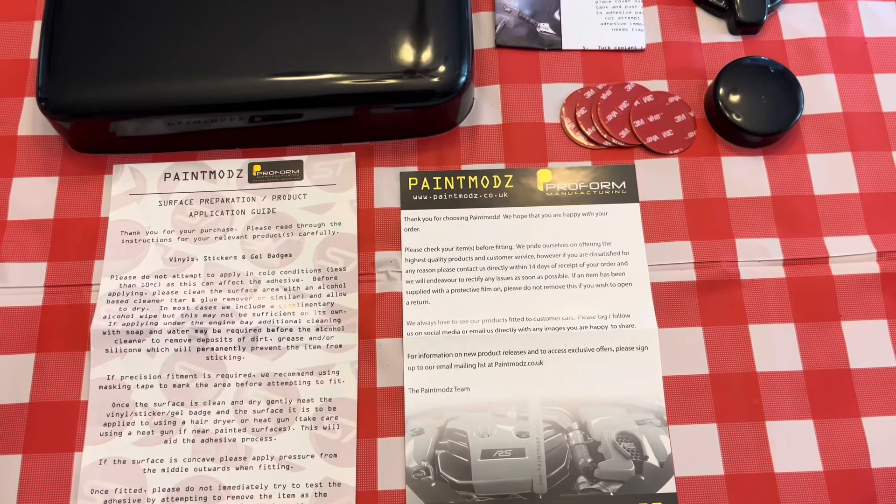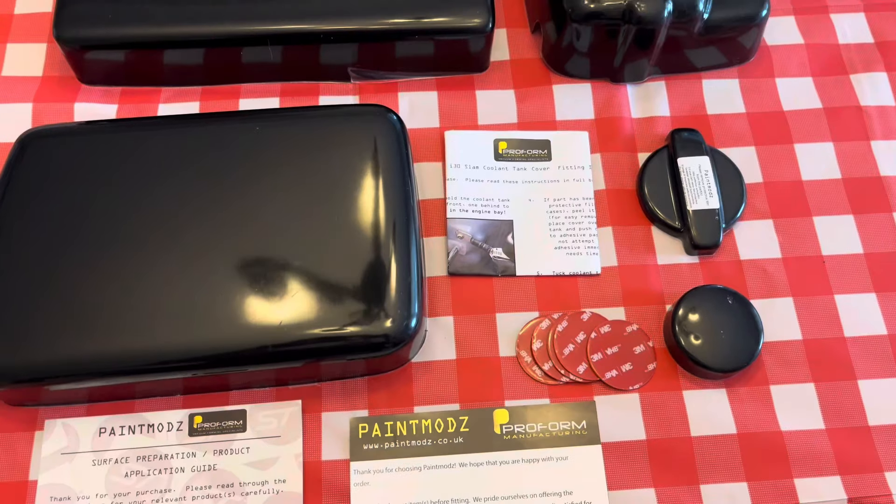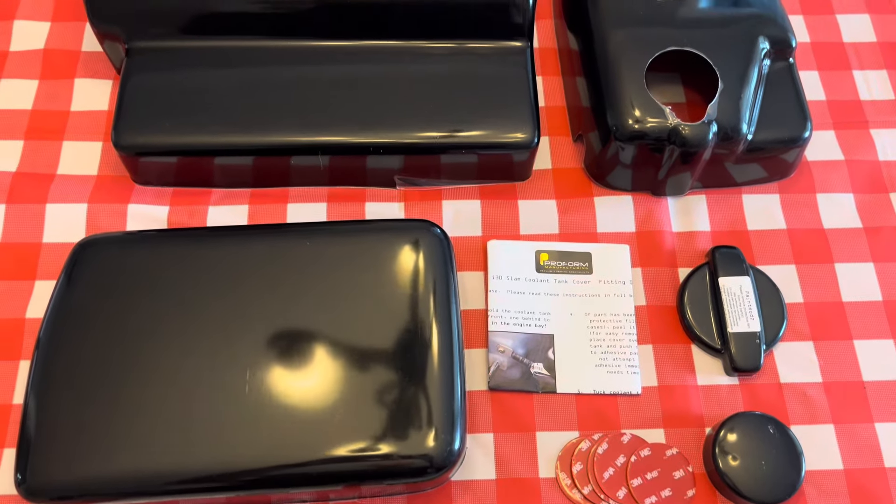Today I'm going to show what the line of engine vanity covers from Paint Mods looks like for a Veloster N. I'm also going to show how to install each of the pieces.